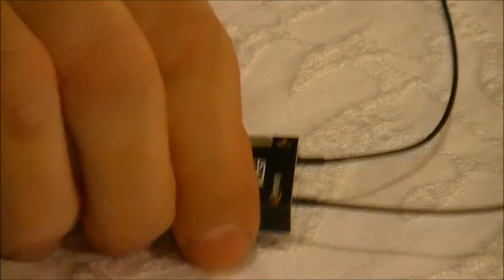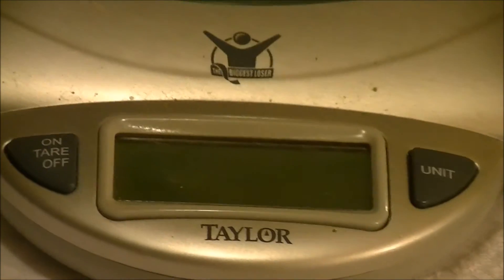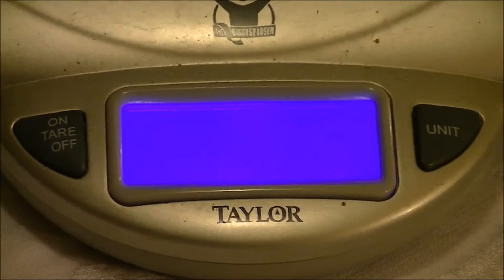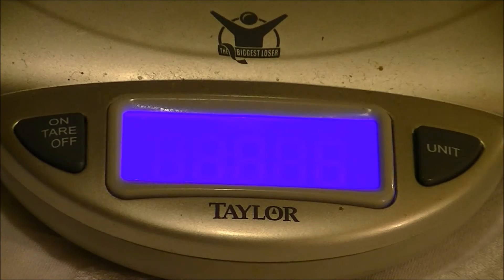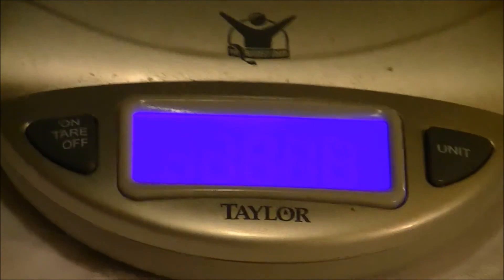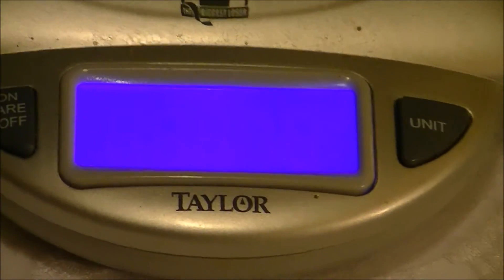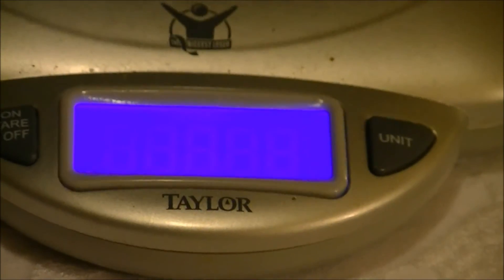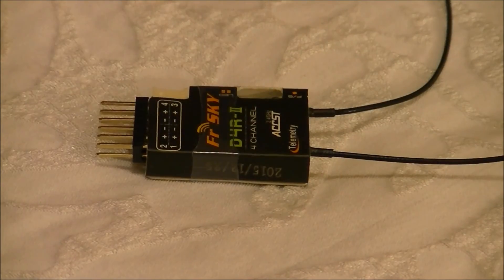Let's break out the scale here and weigh this thing. That says five grams. That's pretty dang light. I don't think you're going to find anything lighter that's on par with this performance.